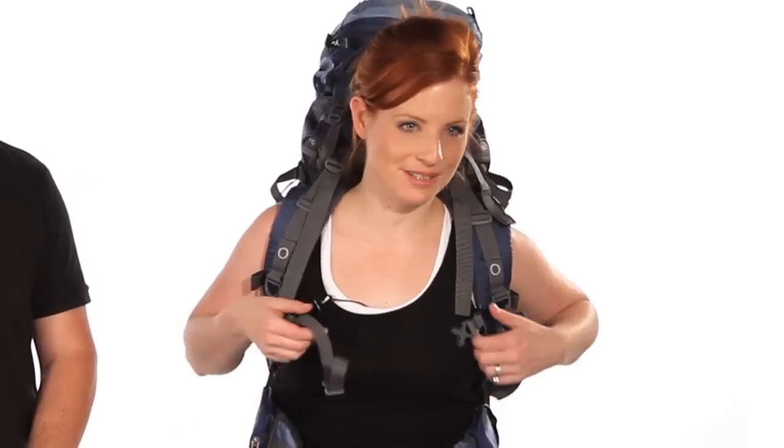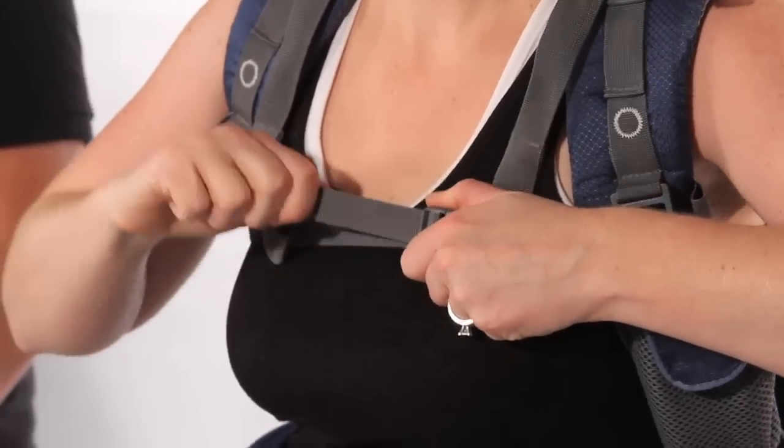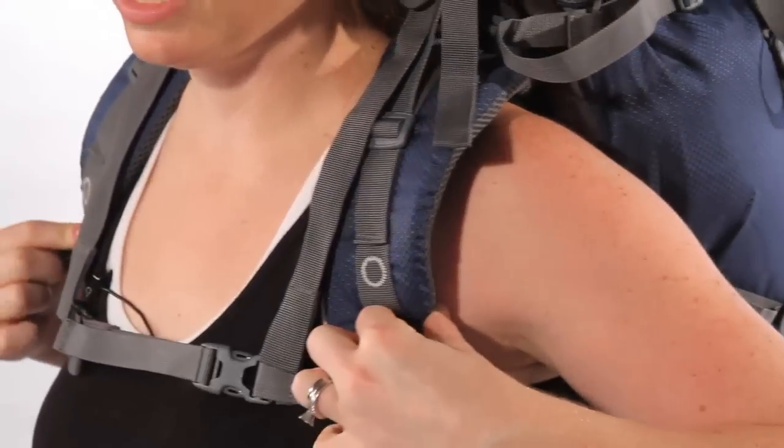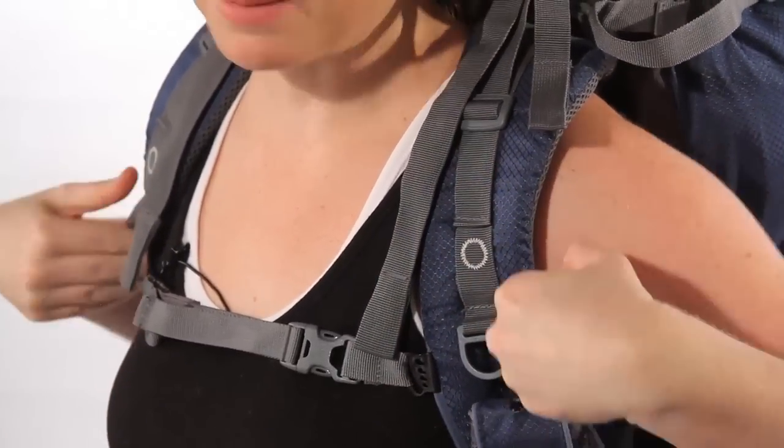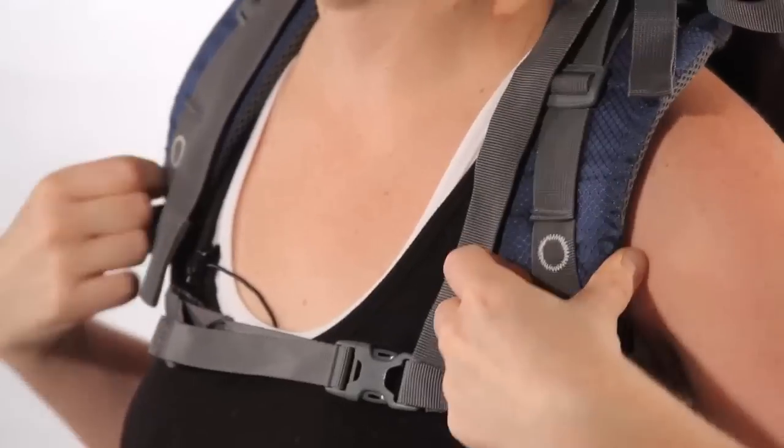Now buckle your sternum strap and snug it up. This will pull the shoulder straps together, relieving pressure from the straps hitting your underarm and taking pressure towards the center of your chest.